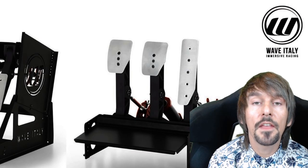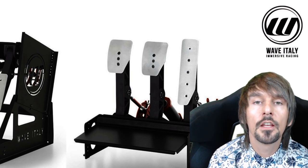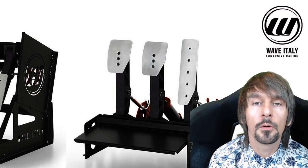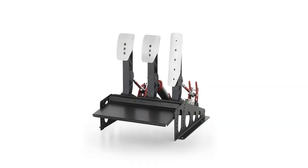Now, coming on to the end of the programme, we're going to do a quick pros and cons about the Wave Italy Impetus Monza Sim Pedals Pro. On the pro side: Plug and Play — USB compatibility, straight into the PC, works without needing to download any drivers, and can be adjusted within the system.